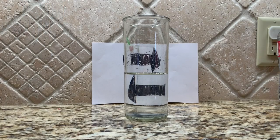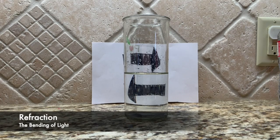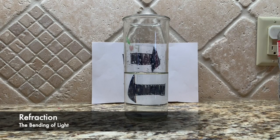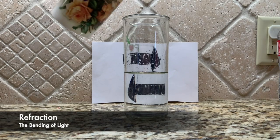The bottom arrow changes direction. This is because of refraction, the bending of light. When light passes from one material to another, it can bend or refract, and so as it passes through water, the image of the arrow reverses.